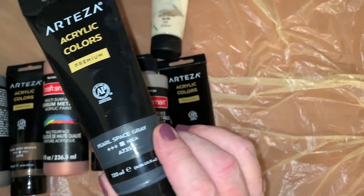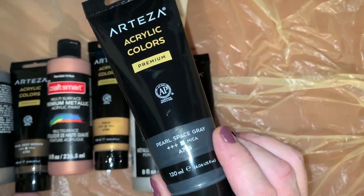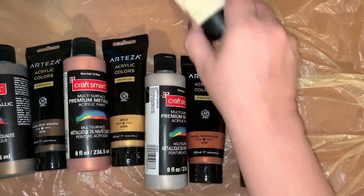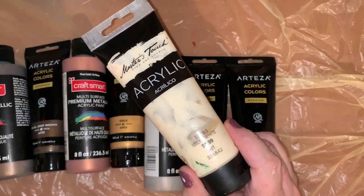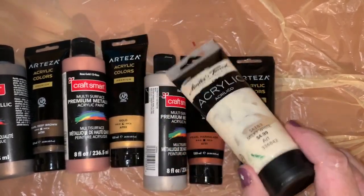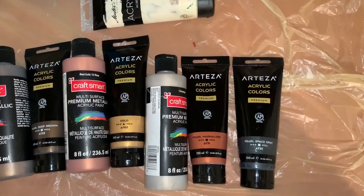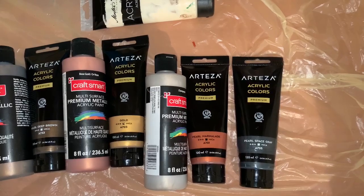I was going to pick black but I thought, well maybe not — I'll just go with pearl space gray. I'm going to cover my canvas with milky white, which I love because it's going to match my leather couch where the painting will be hanging. That's about it — wish me luck, I'm gonna need it! And yeah, I'm going to be sweating like crazy.